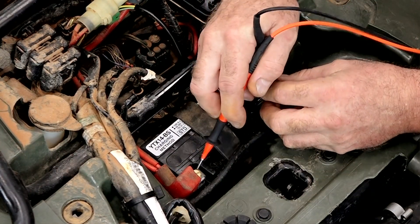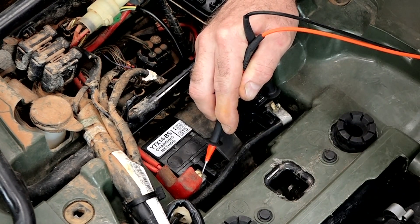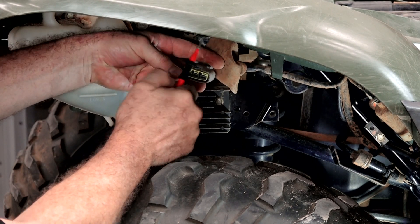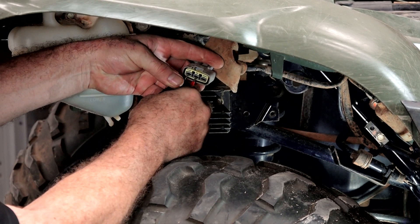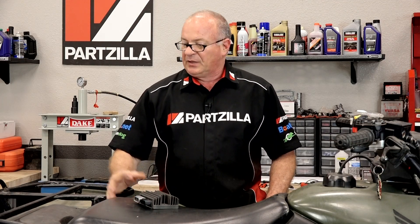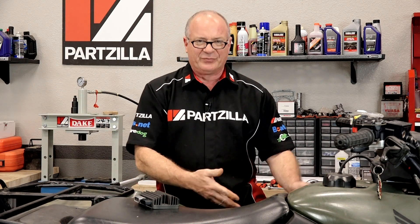First, we're going to start with the battery. We're going to take a static and then a running voltage to see if it's charging. At that point we need to determine whether it's the regulator rectifier or if there's a problem with the stator and the rotor. I'm going to show you the technique we can use to determine which one's which. So let's get the seat out of the way, get to the battery, take a couple of measurements, and then we'll work our way forward.